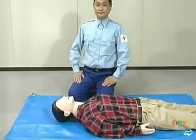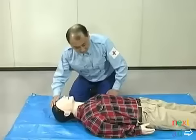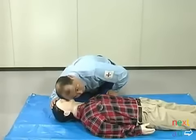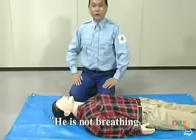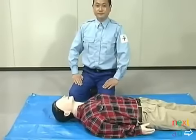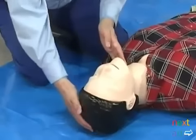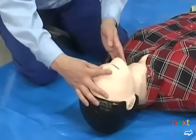Today we'll show you how to perform mouth-to-mouth resuscitation. First, check for breathing — place your ear near the casualty's mouth. If he's not breathing, begin the procedure: clear the airway and pinch their nose with your thumb and index finger.